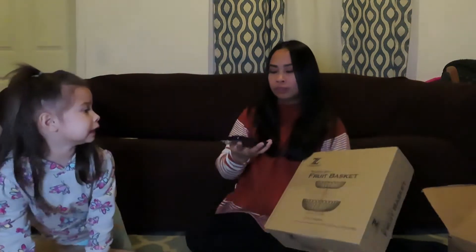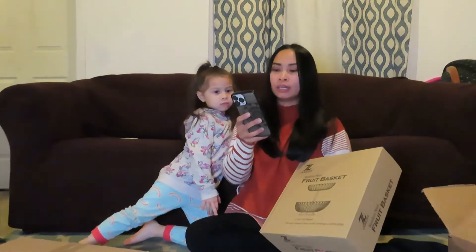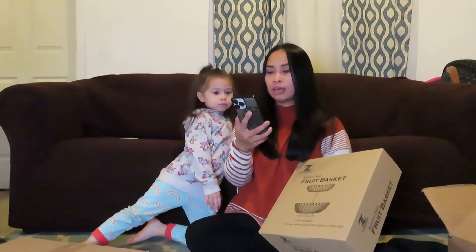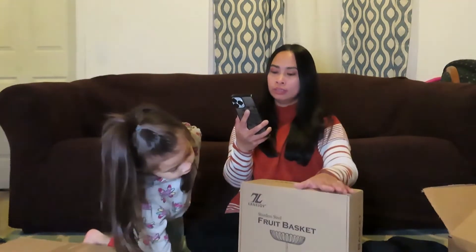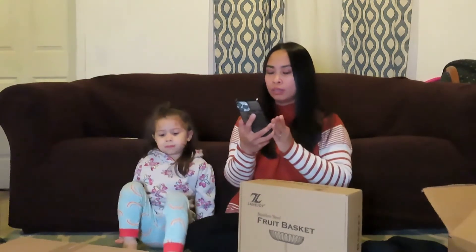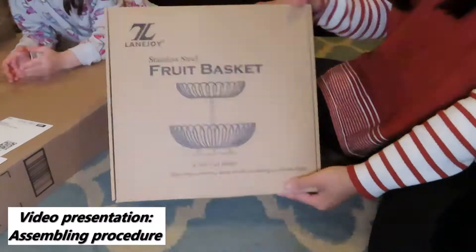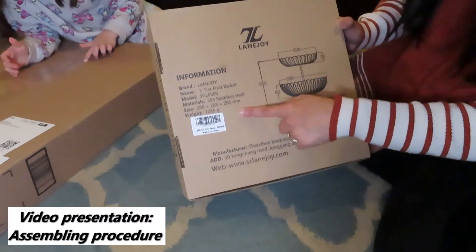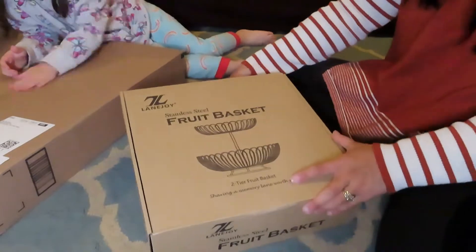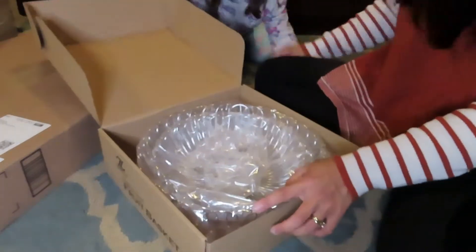So this fruit basket — let me read the specs first. The product size is 9.1 inches on top and 10 inches from top to bottom. The bottom basket has 11.4 inches while the top has 9.1 inches.